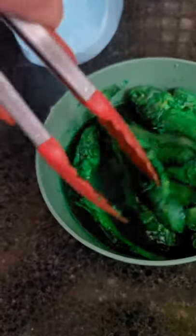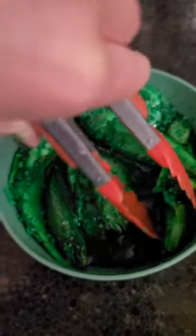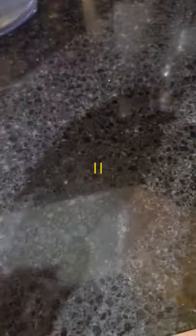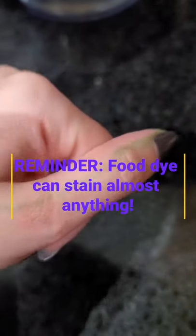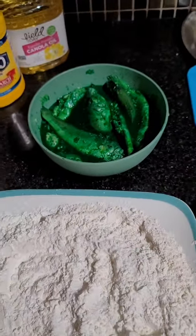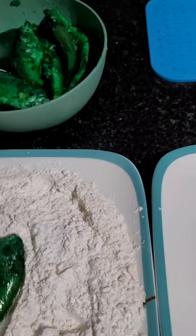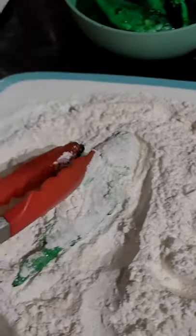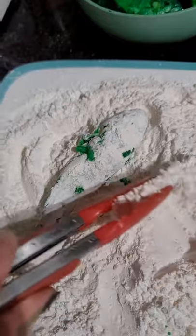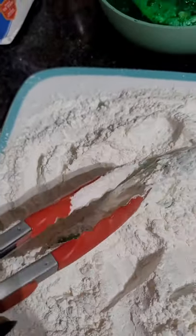That color will shine through the breading, which is our next step. Quick reminder: I had a little bit of green splash on my hand and I already can't get it off my skin. So please be careful when dealing with different pigments and dyes when cooking — unless you want to wear it. Make sure you have gloves or utensils. I'm going to grab one fish from the bottom, let it drip, then put it into my mix of flours and starches and rotate it a few times until it's covered and thoroughly coated.